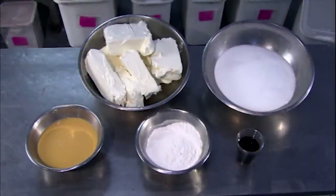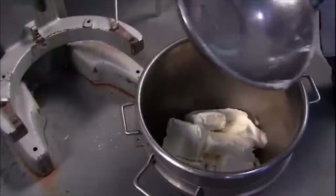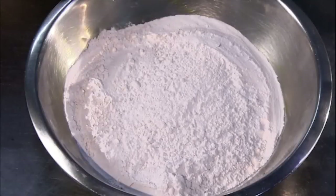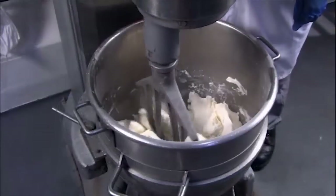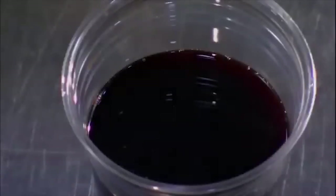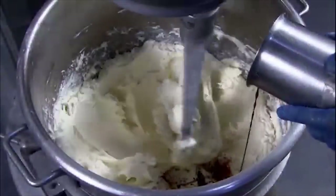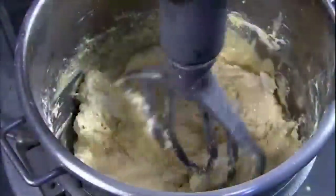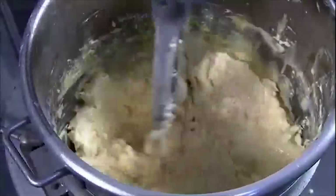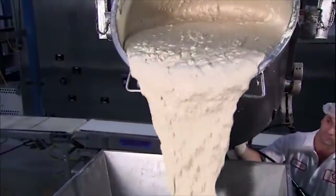Meanwhile, the batter starts taking shape. For a batch of about 20 cakes, the bakery combines 25 pounds of cream cheese with 2 pounds of cultured sour cream — processed a little longer than usual to give it extra flavor. After slowly mixing in 15 pounds of sugar and about 2½ cups of flour, workers blend in ¾ of a cup of vanilla extract. Now they get cracking with 1½ dozen eggs. That's the recipe for plain cheesecake. Flavored versions come with extra goodies — this batter is caramel pecan, paired with a chocolate cookie crust.